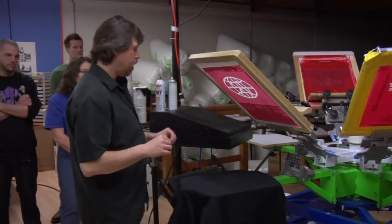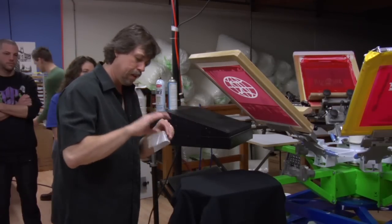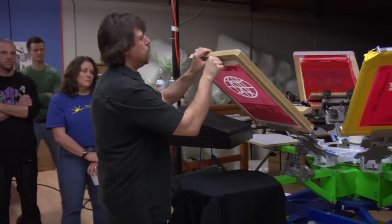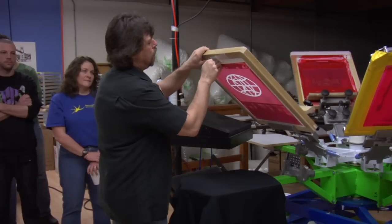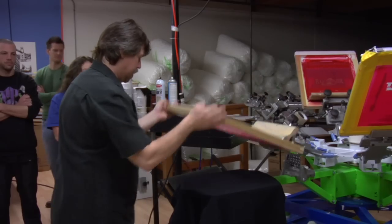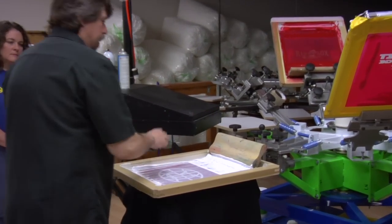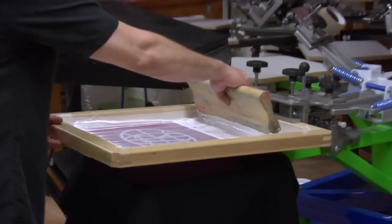Now we're going to put our off-contact back on. I'm probably going to put a little more off-contact than I'm comfortable with, but let's do it anyway. So we've got some off-contact there. I'm definitely going to go ahead and pre-flood this.